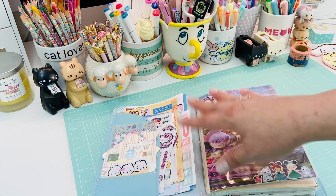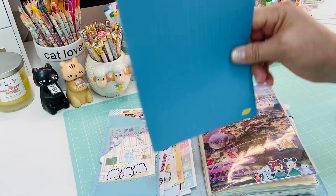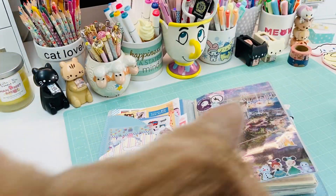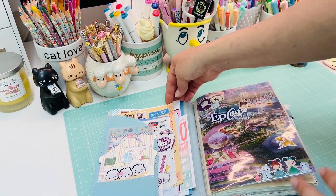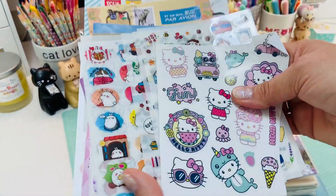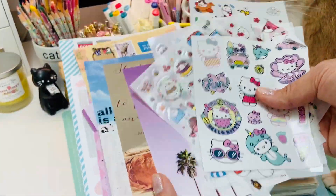This is where I keep my extra little travel on-the-go stickers. I keep my little Hobonichi board here - same as the last video. We have Thomas joining us! He's bumping the camera. In here is just extra little stickers and things that I keep with me. Just some extra little sticker guys and some postcards.